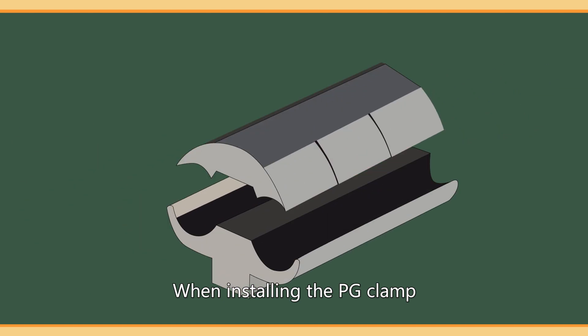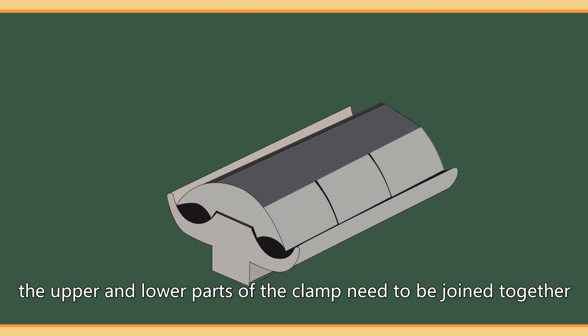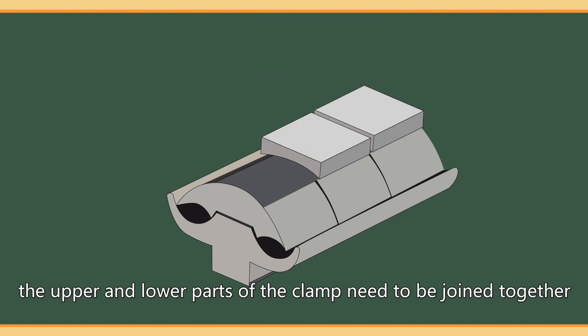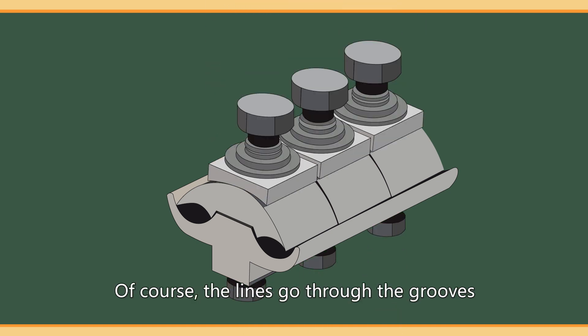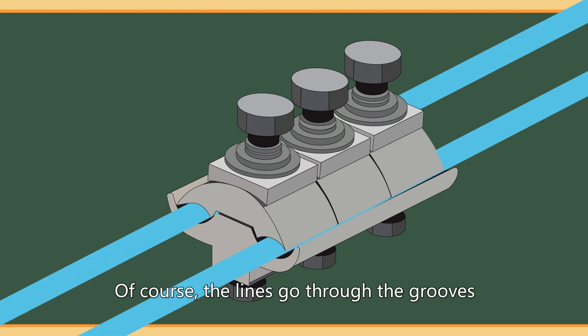When installing the PG clamp, the upper and lower parts of the clamp need to be joined together, and then the bolts are closed in their respective positions. The lines go through the grooves.